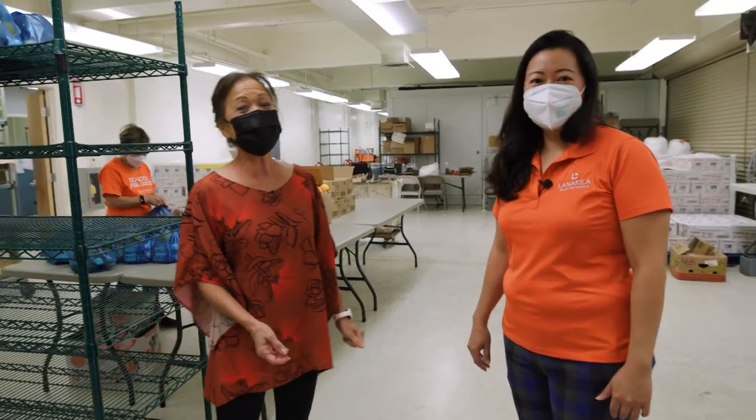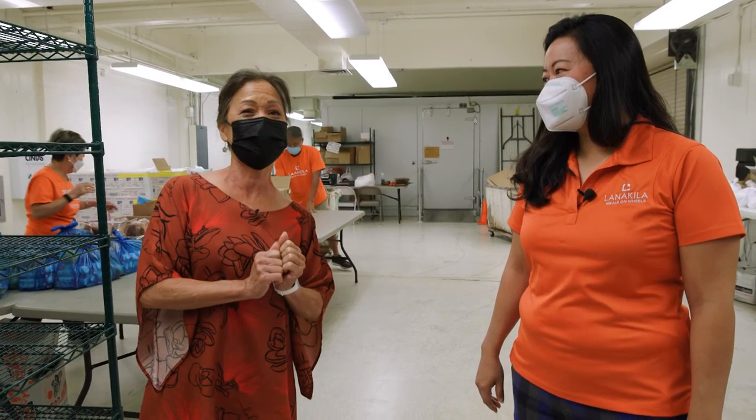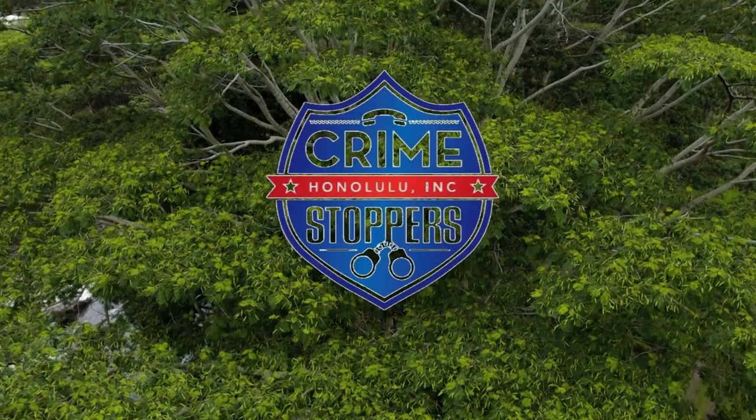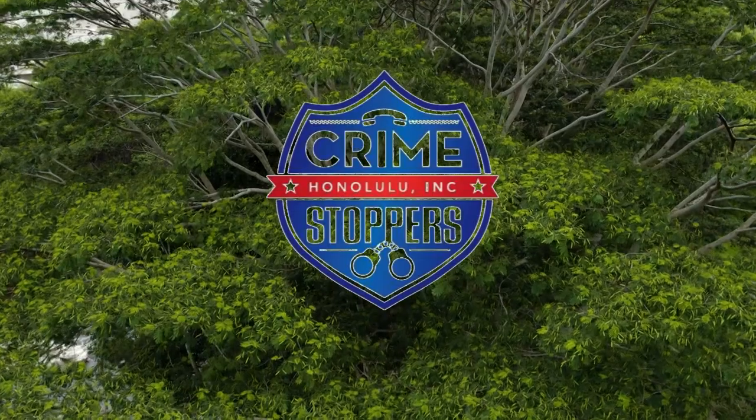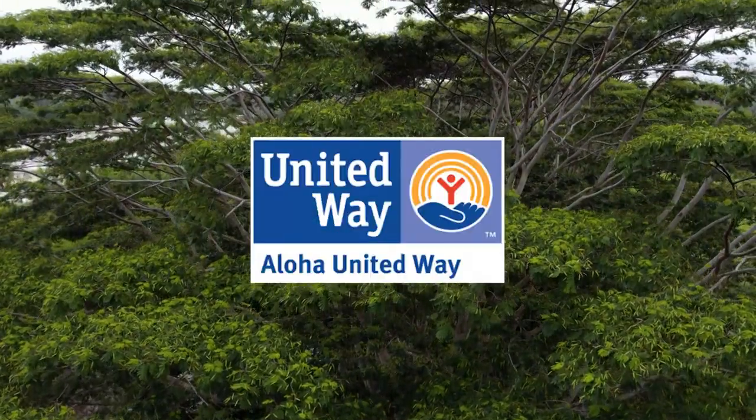It's a great degree of security knowing that. So Lori, can I ride along with someone and see how the process works for delivering meals? We would love that — we'll definitely get you out on a run. Awesome. So don't go anywhere, folks. After the break, we'll be right back and I get to ride with one of the volunteers. A special mahalo to our community partners — Crime Stoppers Honolulu, the Better Business Bureau, and the Aloha United Way.